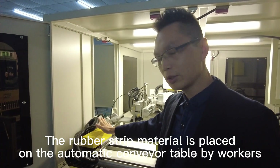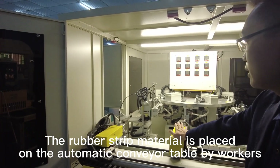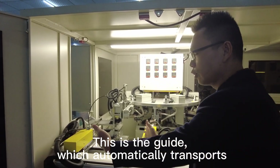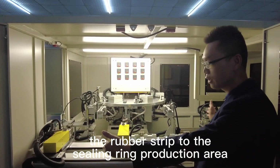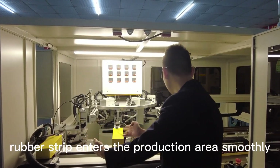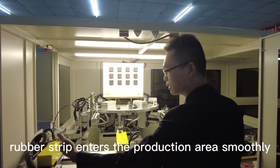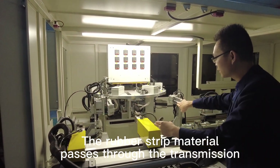The rubber strip material is placed on the automatic conveyor tables by the workers. This is the guide which automatically transports the rubber strip to the ceiling ring production area. The safety board ensures that the rubber strip enters the production area smoothly. The rubber strip material is then processed through the transmission system.